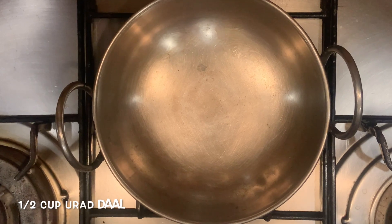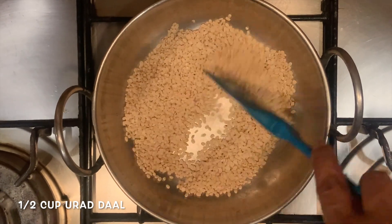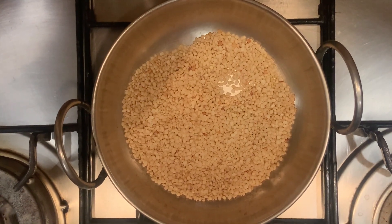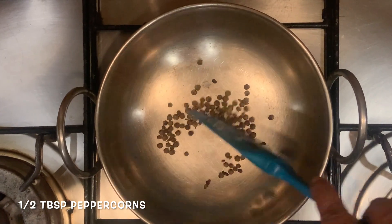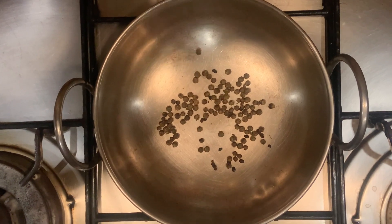To the same pan again, we'll take some urad dal and roast it until pink in color. Our urad dal is done too — you can see it's turned pink. We're going to take it out in another bowl. To the same pan, we'll add some peppercorns and lightly roast them. When they start popping like this, that means we need to take them off the pan.